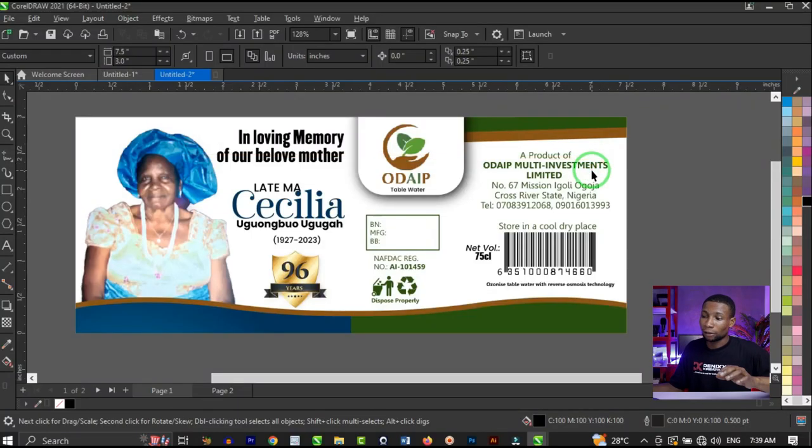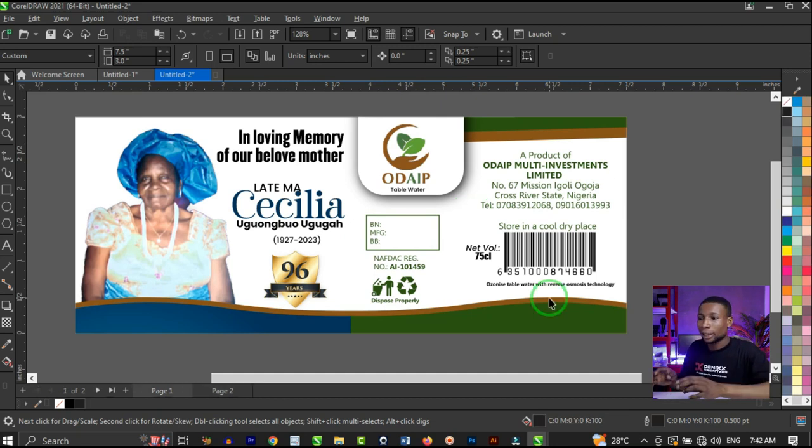Let's study this with the sample design on screen. I'm going to separate the colors. The first design has the 100% CMYK black — 100% cyan, 100% magenta, 100% yellow, and 100% black. The second design has 0% cyan, 0% magenta, 0% yellow, and 100% black. Let's test the color separation for the 100% CMYK design.